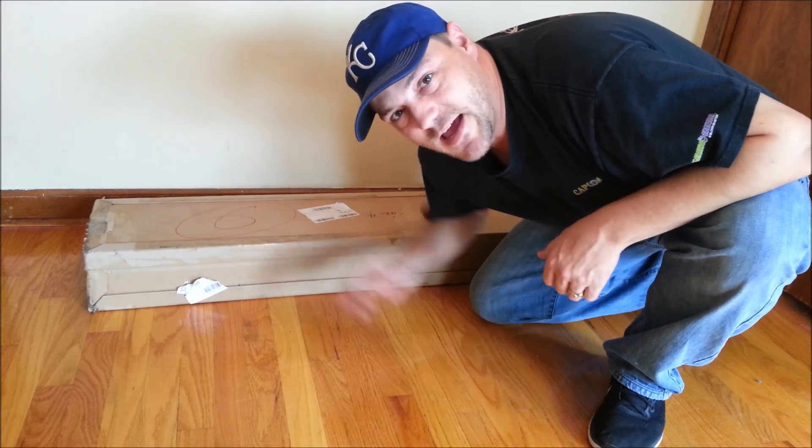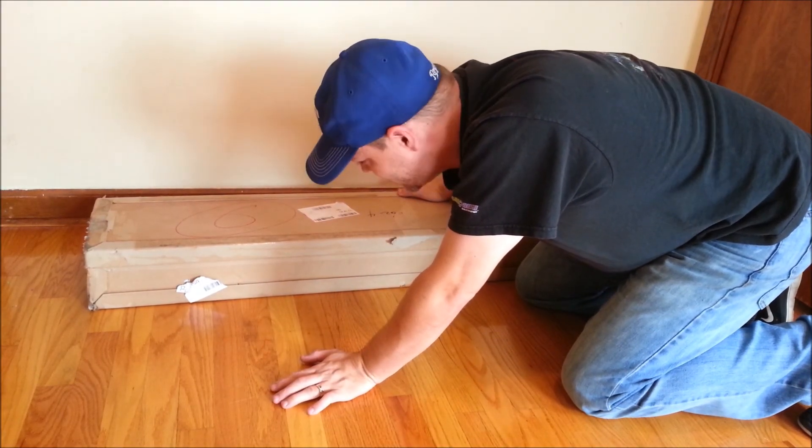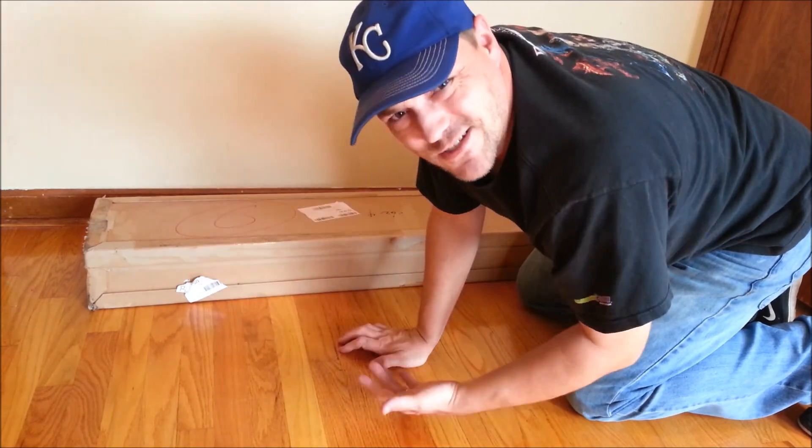Alright, what's up guys, finally got the bad boy in. It's as long as me, mom. I've already pulled all the tape off to save you time, because I know your time is valuable and you don't got time to sit here and watch me take off 15 freaking pounds of tape.